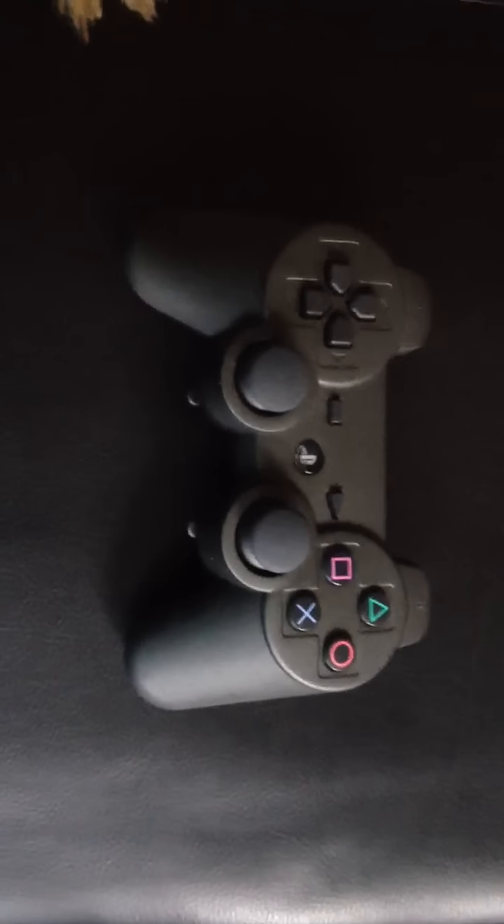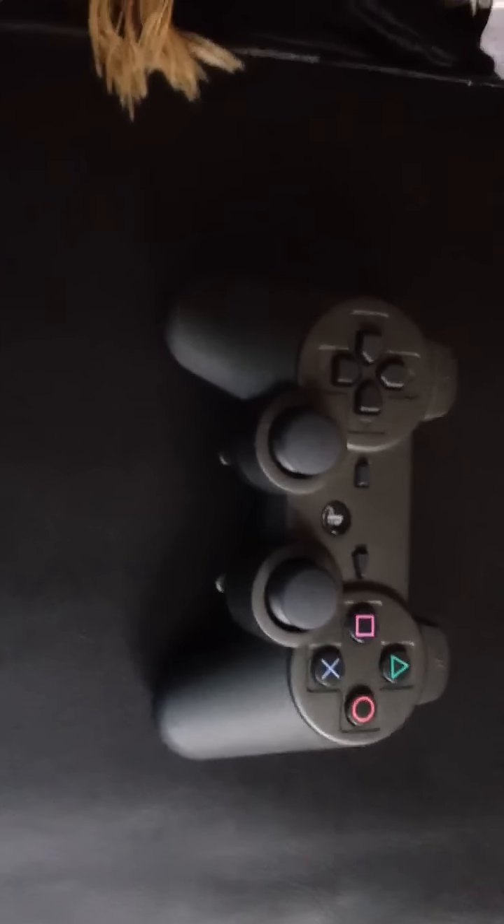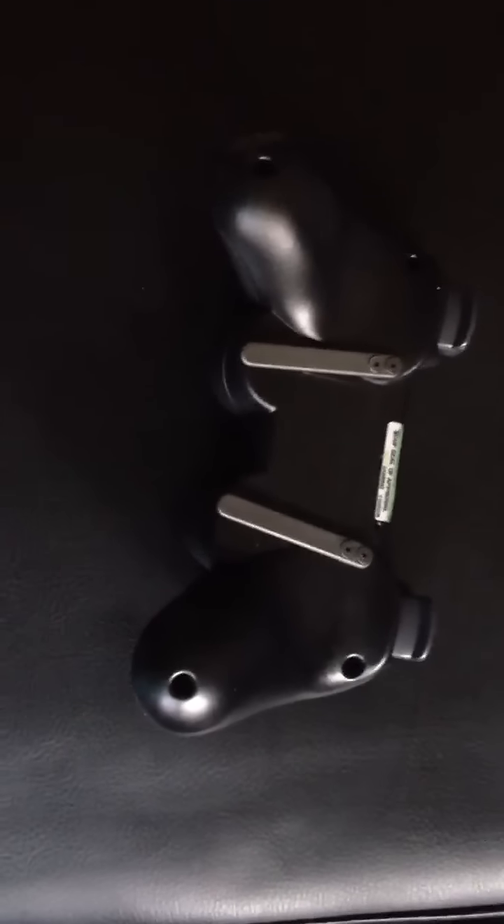I'm actually one of the first people to get the PS3 controller, because most of the people that make gaming videos are on the Xbox 360. But the coolest feature about this controller is the back paddles. They are used instead of these thumbsticks right here, and I find that to be a great feature that they have added to this controller.